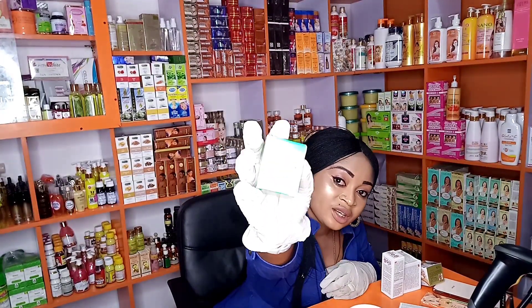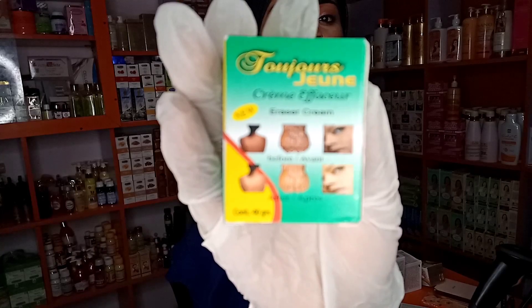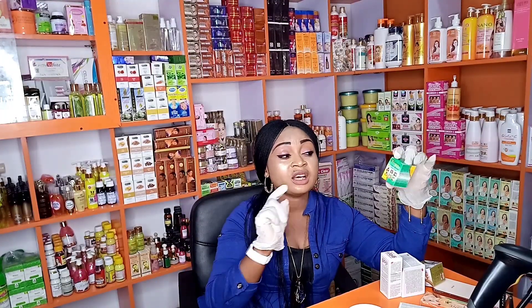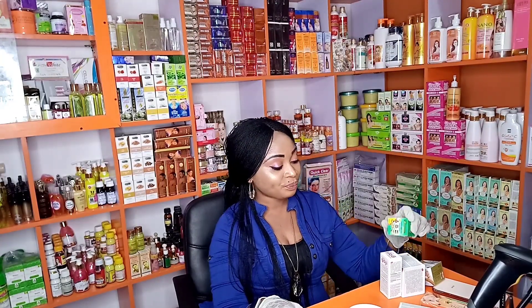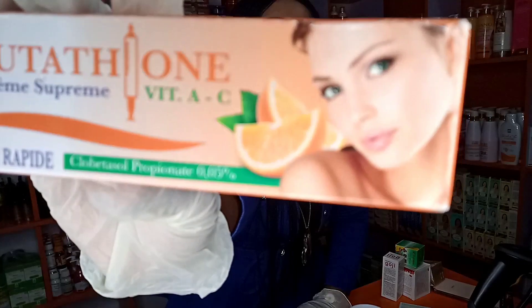I'll also be working with my Tojun's June cream — I'm sure most of you are familiar with this. Tojun's June is an eraser facial cream, good for dark knuckles, spots, pimples, acne, black eye circles, and any pigmentation you're having on your face. It's actually a corrector — it's going to help correct these issues. It cleans your face nicely and clears pimples and acne, so it's an anti-spots face cream.